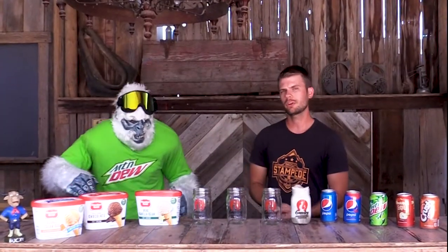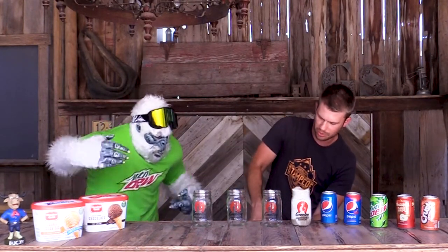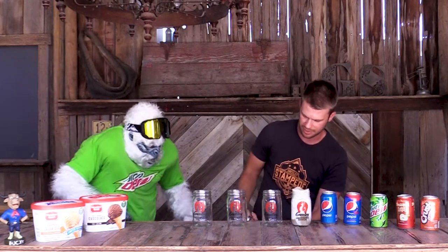For the next float we are going to be trying today, we are going to do an orange creamsicle. Dewey, hand me that vanilla ice cream. It starts out with some Meadow Gold vanilla bean ice cream. We are going to scoop this in there. Do we do lots of ice cream or just a little bit of ice cream? Lots of ice cream? All right, let's get this in there.